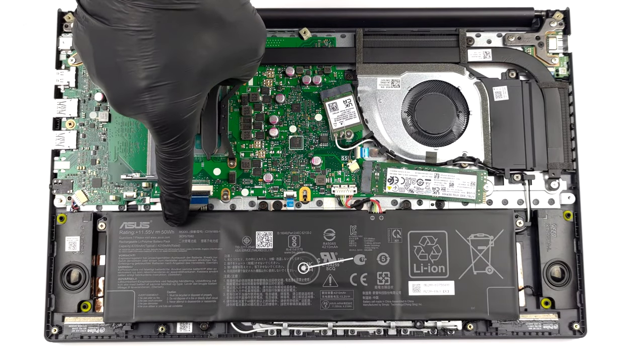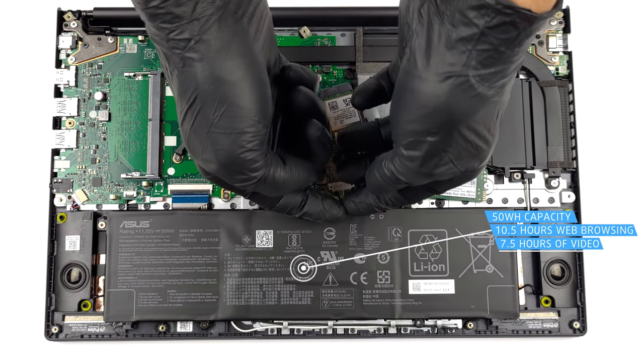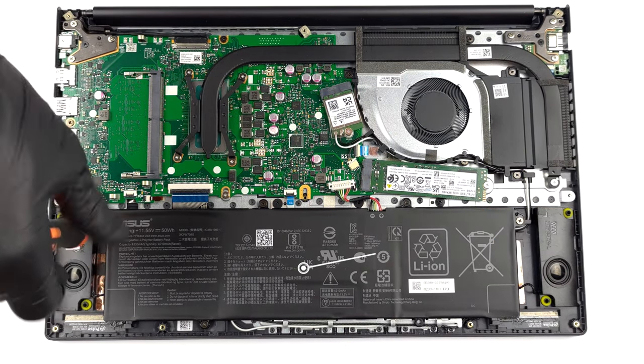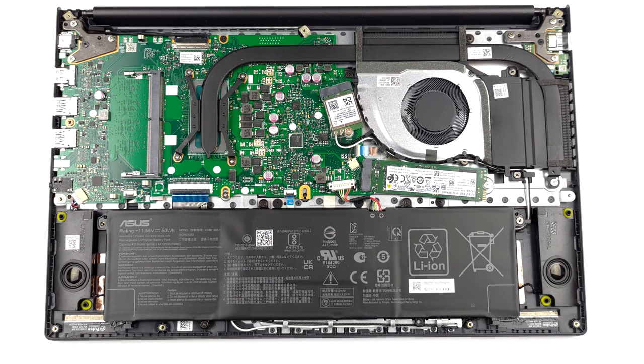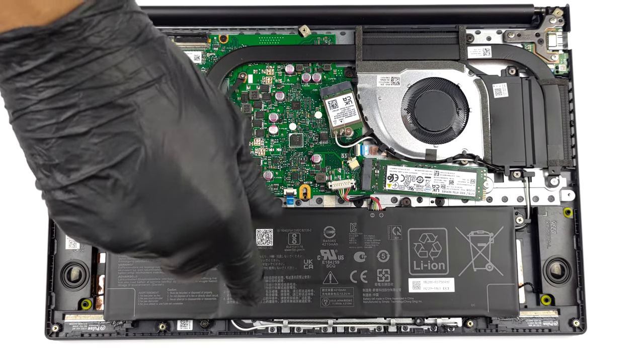Here you get a 50Wh battery pack. It lasts for 10 hours and 30 minutes of web browsing, or 7 hours and 30 minutes of video playback. To take it out, unplug the connector and undo the 5 Phillips head screws that keep the battery attached to the device.